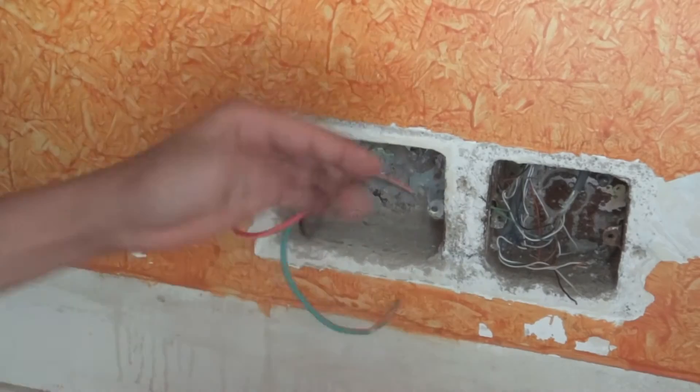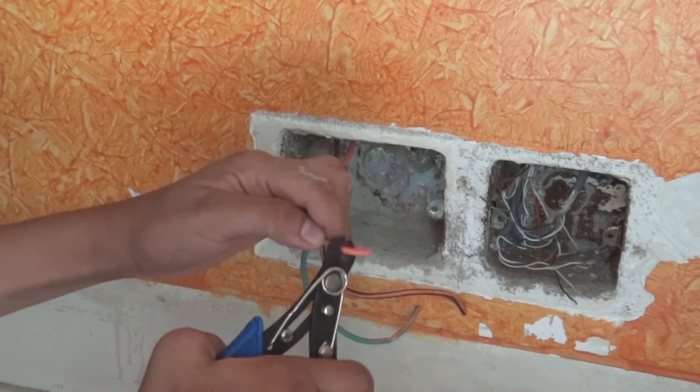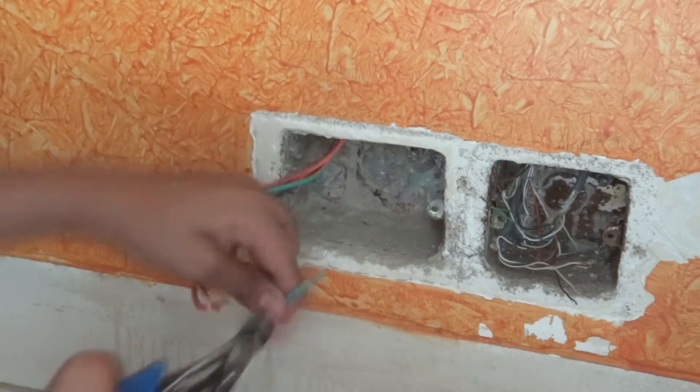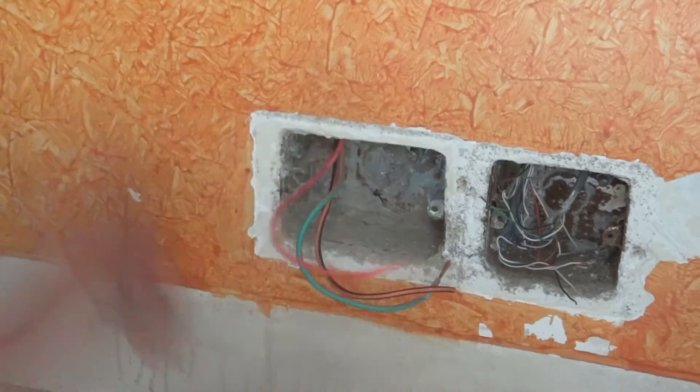So as you can see the insulation tapes are taken out now. We are going to strip our phase wire, then our neutral wire, then our body earth wire. Now we have stripped all three wires as you can see.